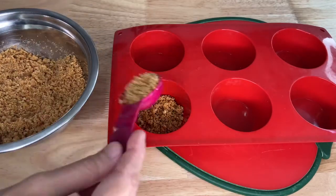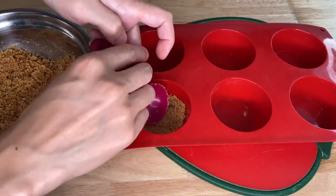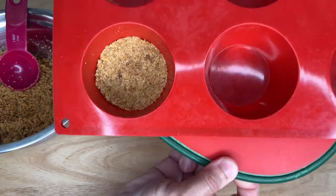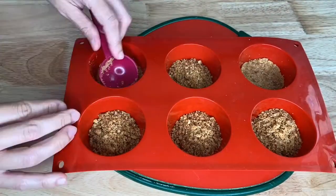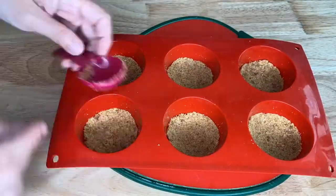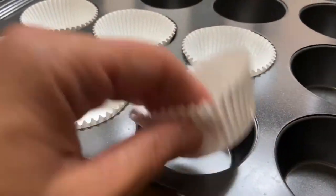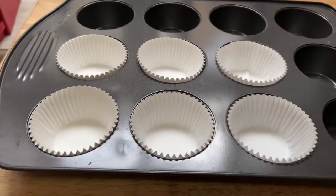Add about 2 tablespoons of crumble into each pan and press it down using the spoon and your hands. Make sure it's really firm. If you don't have a silicone pan, you can place them into baking cups and into a regular muffin pan.